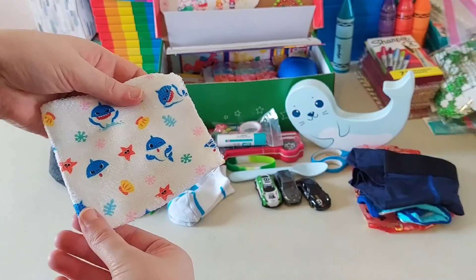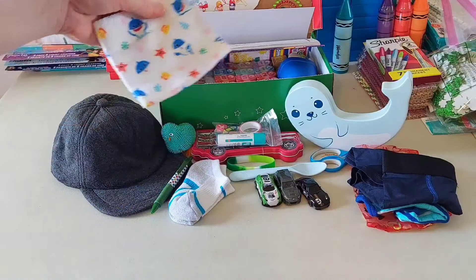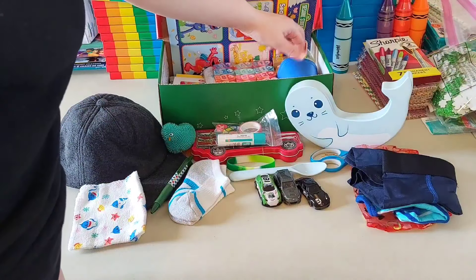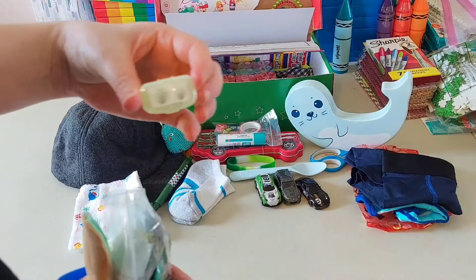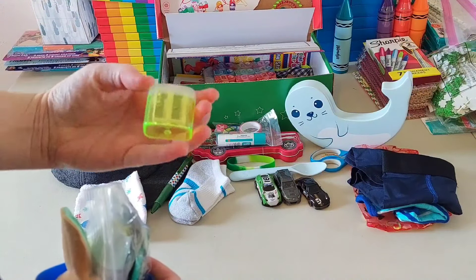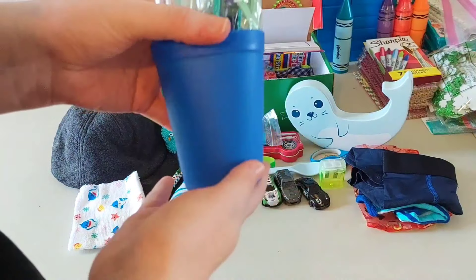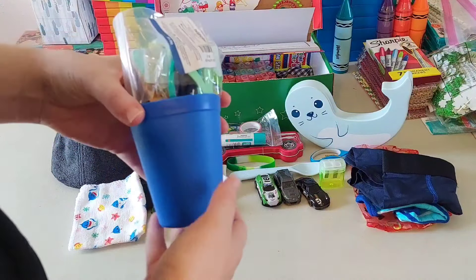He has a little Baby Shark washcloth I got from Dollar General or Family Dollar on clearance. Then he has a dual hole pencil sharpener from Amazon. Then there's this cup that I think I got in a set from Walmart that had spoons and forks and plates with it.